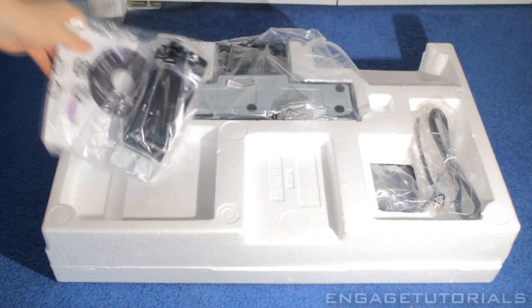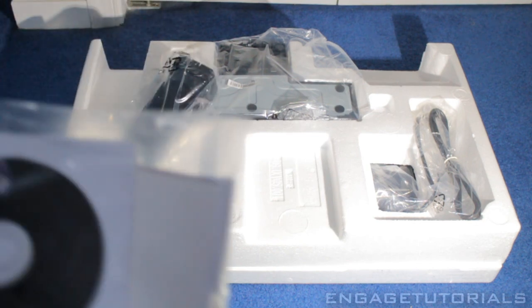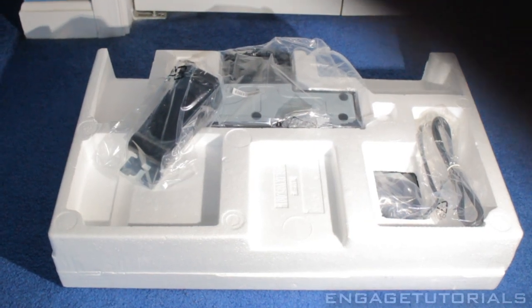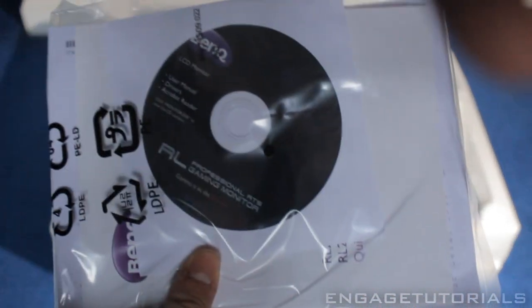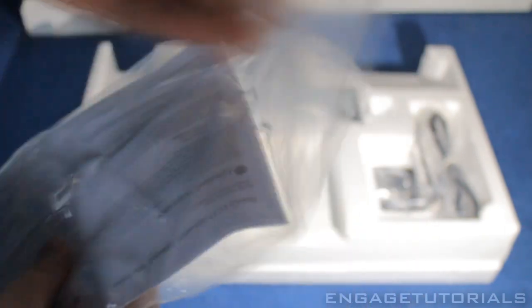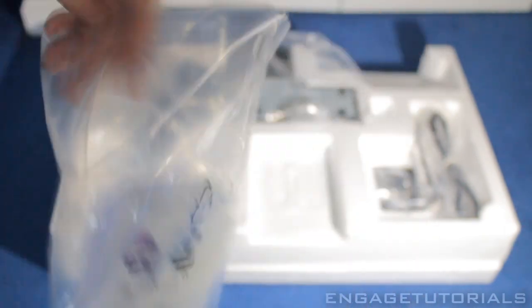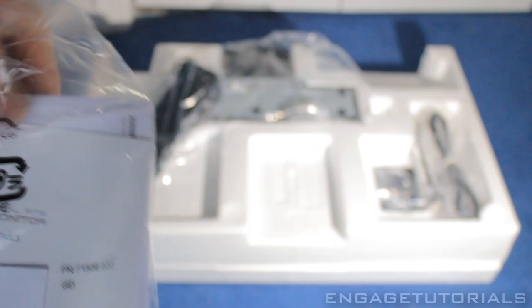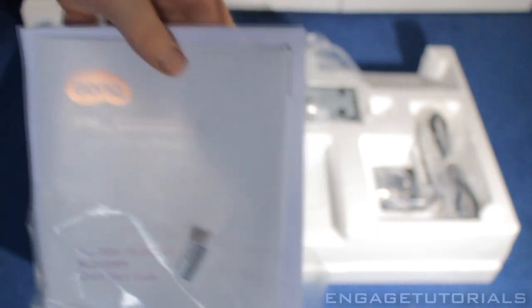Here we have some CDs, installation guides, manuals and things like that. There's a software disk, so I guess you can use that if you're using a PC with the monitor. I'm using it for gaming, so that doesn't really apply to me. We got the BenQ CD installation disk and some manuals — pretty boring stuff, probably not even going to read them.